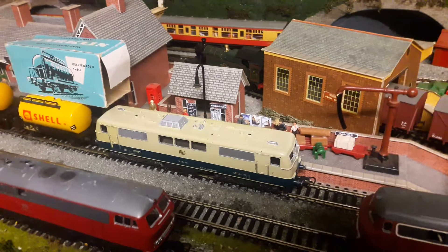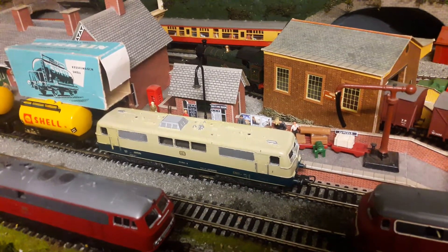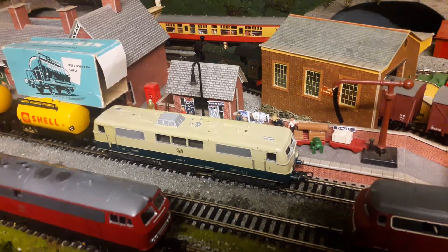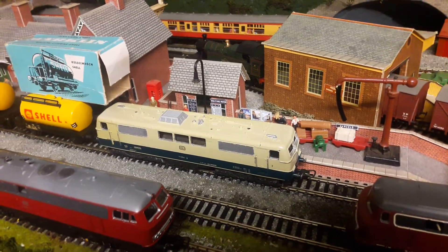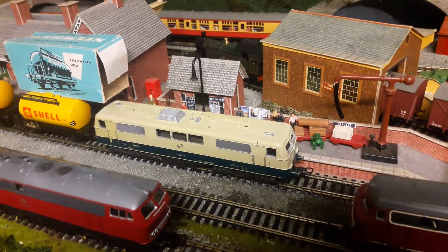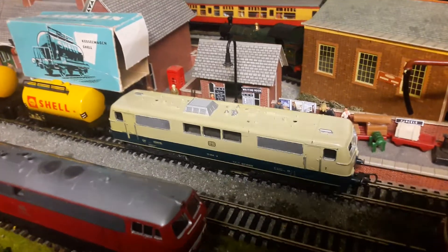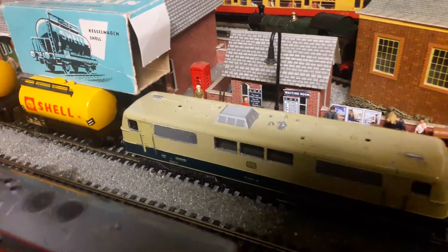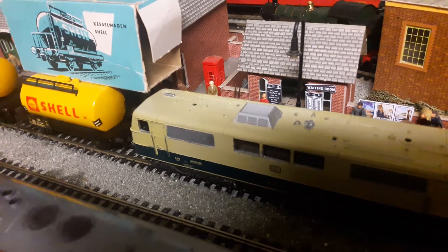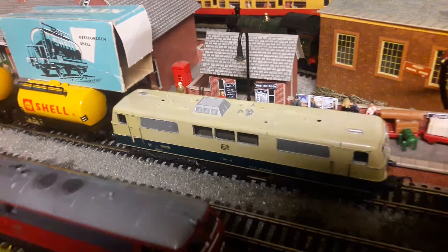This one is a BR-111. It's missing its pantograph — well, they're broken so I need to repair them. This is another one I've repaired. The other side I can't show at the moment — it had paint damage — but you can just see the slight difference in the shading on the door there. I've managed to repaint the other side with almost an identical match. Doesn't look so bad.